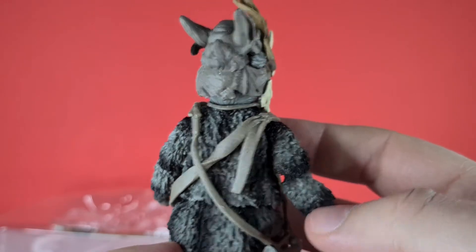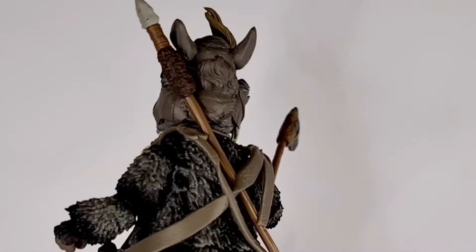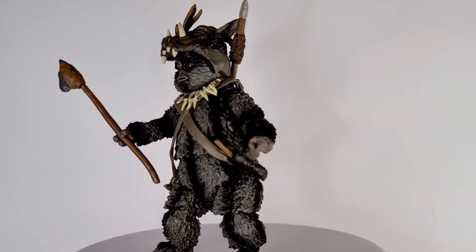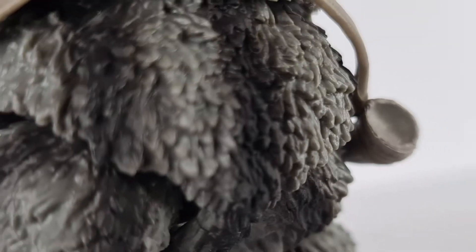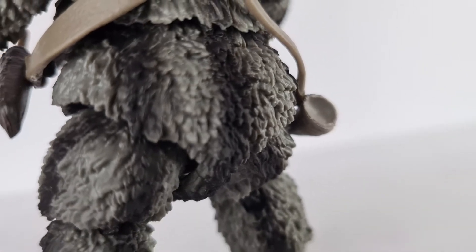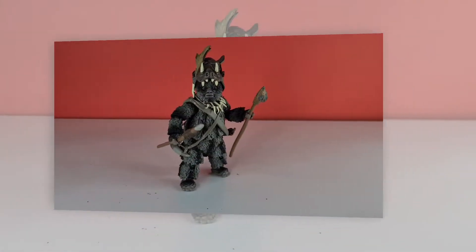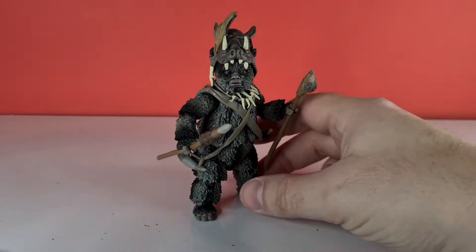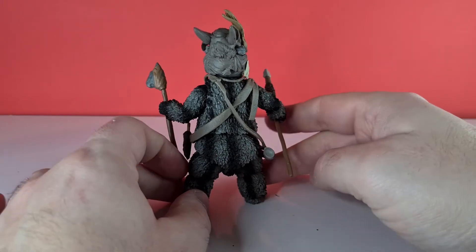He's actually looking really nice, really furry and pretty cool. Here he is looking all fine and dandy, and I must say Hasbro have done an absolutely awesome job on these guys. I was always a bit iffy and worried about what they might do with Ewoks, but they've really nailed the look — they deserve a pat on the back for these guys.